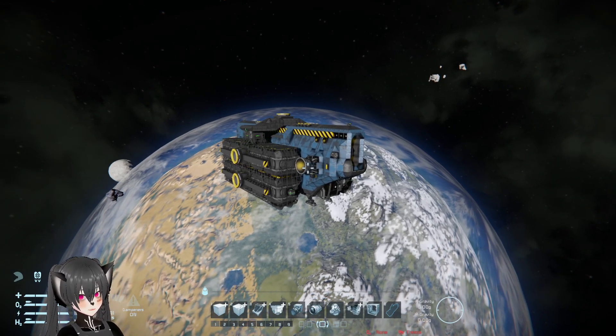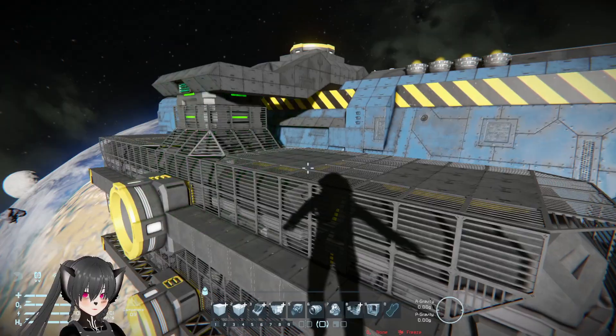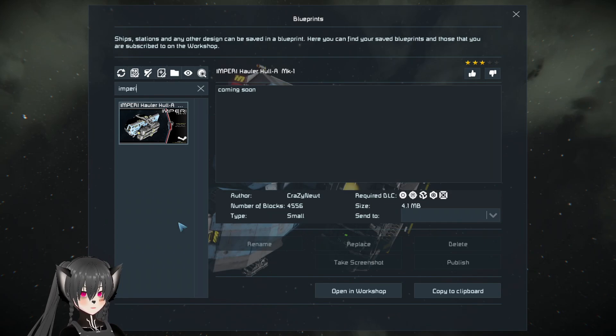I was going to review this ship, but then I realized it's not exactly a big ship. Let's take a look at it anyway though. So this is the Imperi Hauler Hull M Mk1 by CrazyNude.